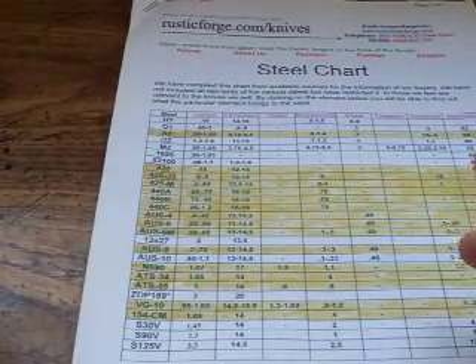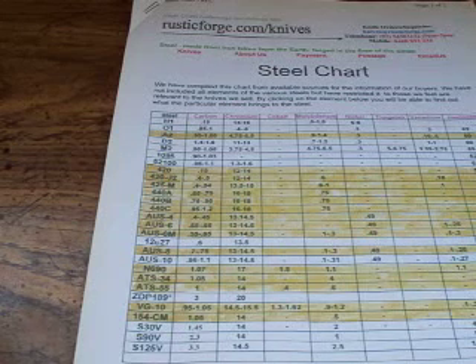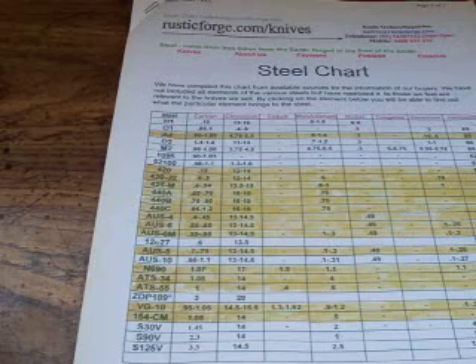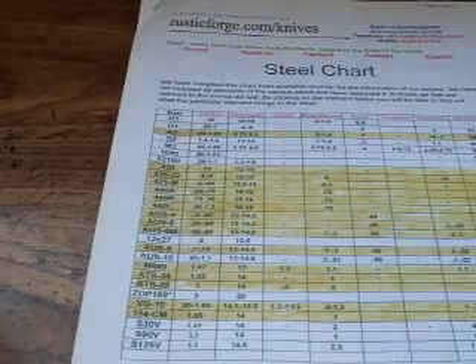Something this chart does not show is BG-42. BG-42 steel is very, very good — it's very hard steel. It's used mostly by Christopher Reeve in the Sebenza. The older models from around '98, '99 had BG-42, and it's a great performing steel. Unfortunately, it's not on this chart.